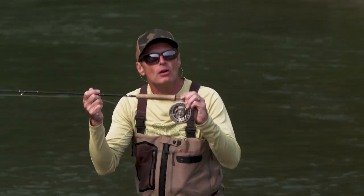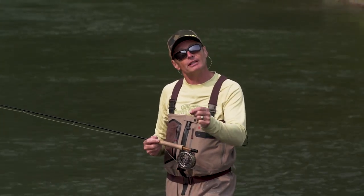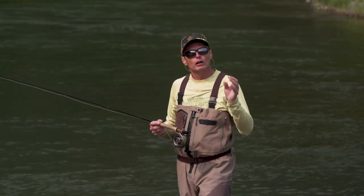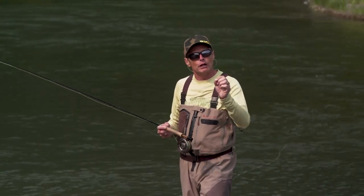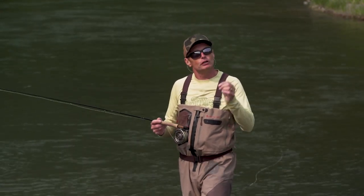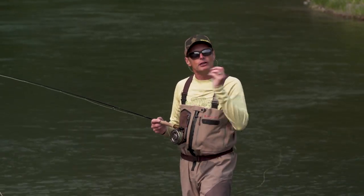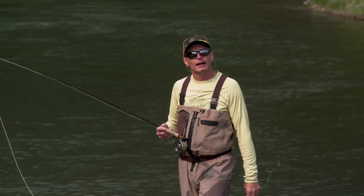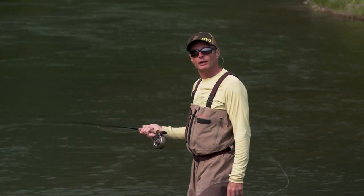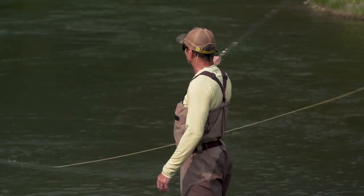You can absolutely do spay casting with one-handed rods because you're going to have trees behind you. Even if you don't, it is the most efficient way to change direction. Hopefully you enjoyed this and picked up a few nuggets. We have a whole series of how-to videos on the Rio website under Rio TV — check those out. Get out on the water and do some of these single-handed spay casts. Maybe one day I'll see you on the water throwing some beautiful snake rolls and catching some fish.